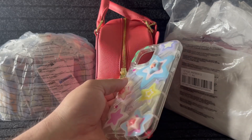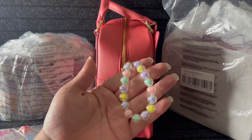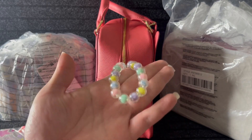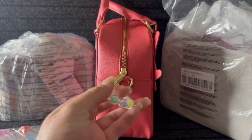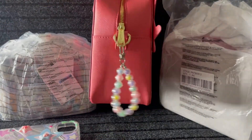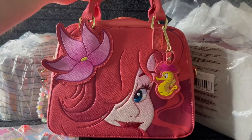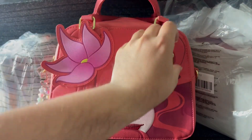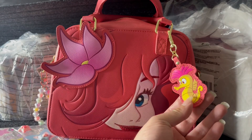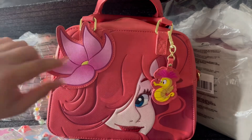I got this matching charm on Temu — it came with a matching earpod case and I took it off and put it on the back of the bag. It kind of looks like colorful bubbles — the casing is clear and the little beads are inside. I've already used this bag a couple of times, taken it to work, all the girls were jealous and asked me where I got it. This is my weekend bag.